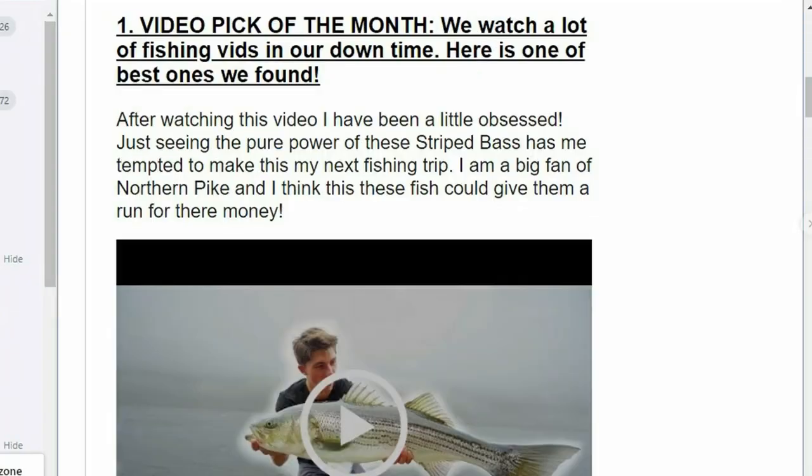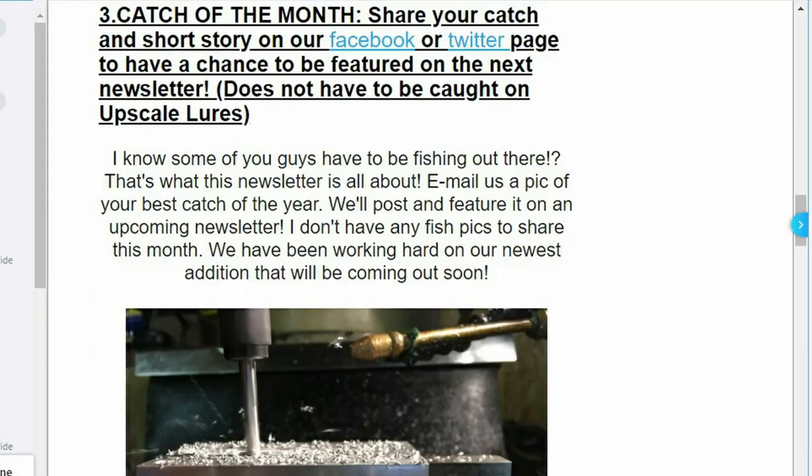Don't forget to subscribe if you haven't already - I try to put out a new video every single week, especially with the nicer weather. Make sure to hit that bell notification so you know when I put out a new video. You should also sign up for my First Fishing Friday newsletter - I put out a monthly newsletter with some fishing news and updates about my company. You'll get links to all my new fishing lures and videos. The link will be in the description below. We'll see you guys in the next episode.